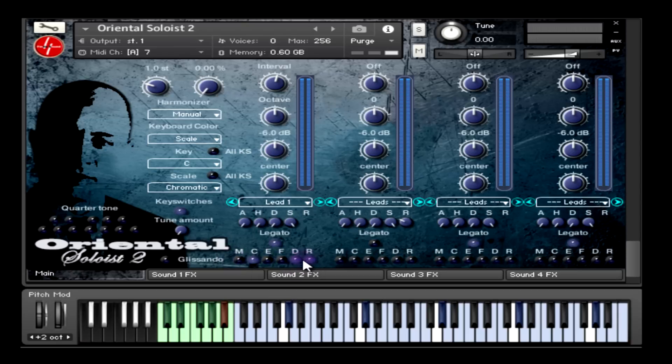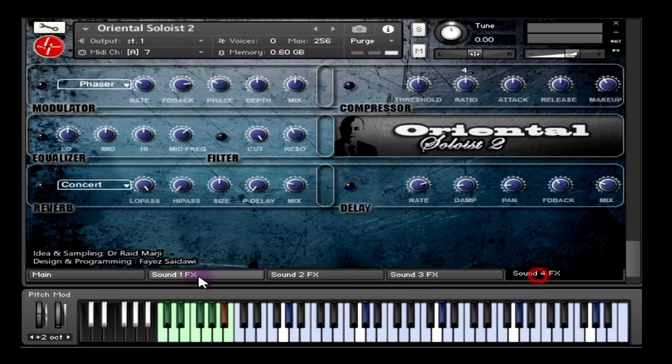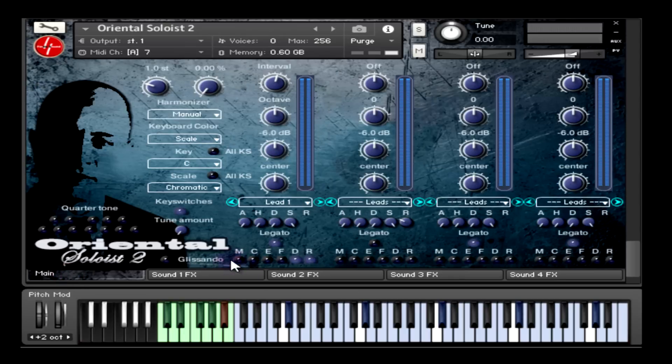Those effects can be enabled or disabled for each sound separately, and you can control the parameters for these effects from a different slot — sound one effects, sound two effects, and so on. So if I enable the modulator on the main interface and go to sound effects one, I'll notice that the modulator is enabled; if I disable the modulator and the compressor and go back to the main interface, I'll notice that they are disabled — so they are related.